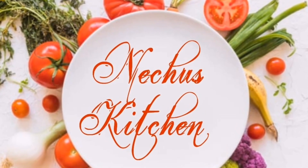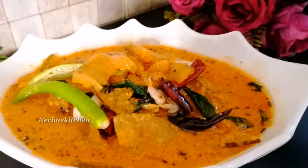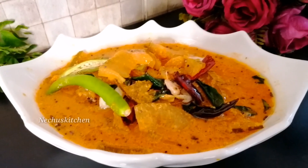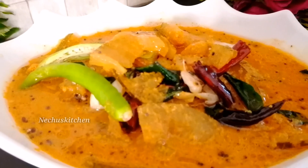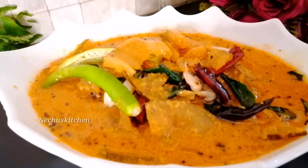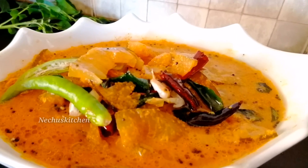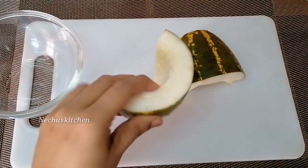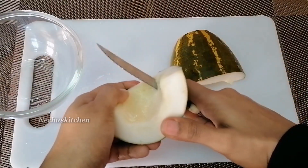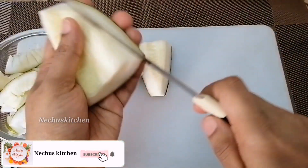Even to cook the dish, the recipe will be in the description. Thank you. We made a video, we enjoyed talking about the poach.